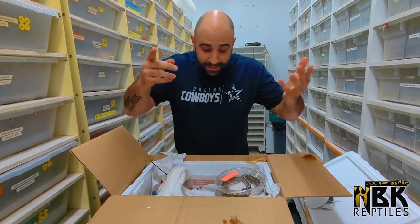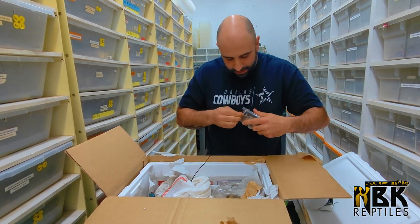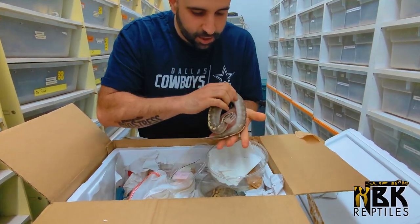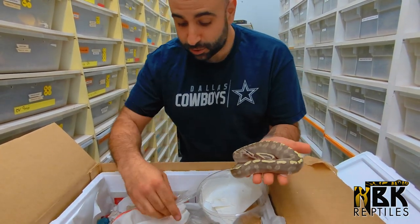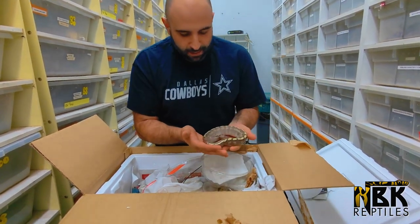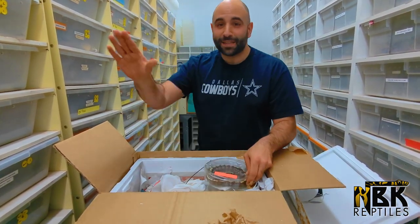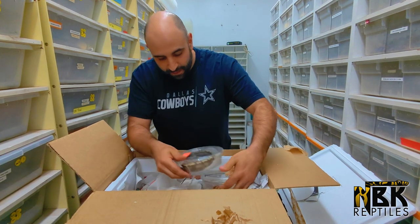We'll start with this beautiful one right here. Oh my god — this looks like a GHI Mojave, GHI Lesser Yellow Belly, possibly a combination of all of those. I'm not a hundred percent sure what this is but it looks crystal. I like to have projects that will keep me busy for the next 20 years, and I should be very busy breeding all these animals.